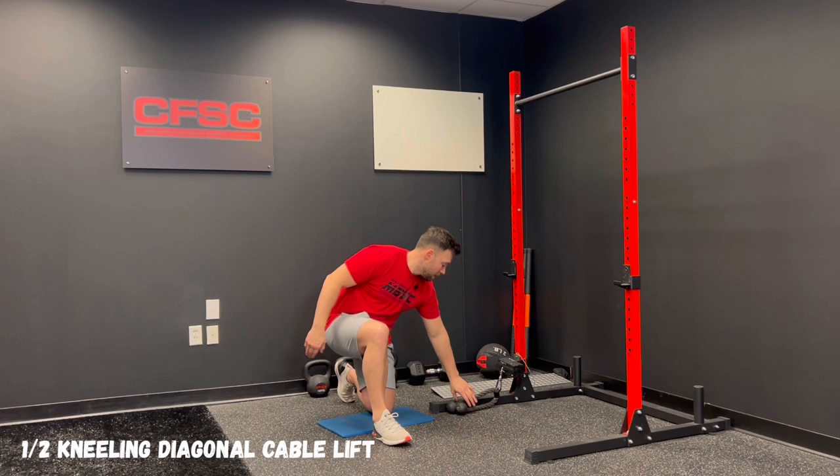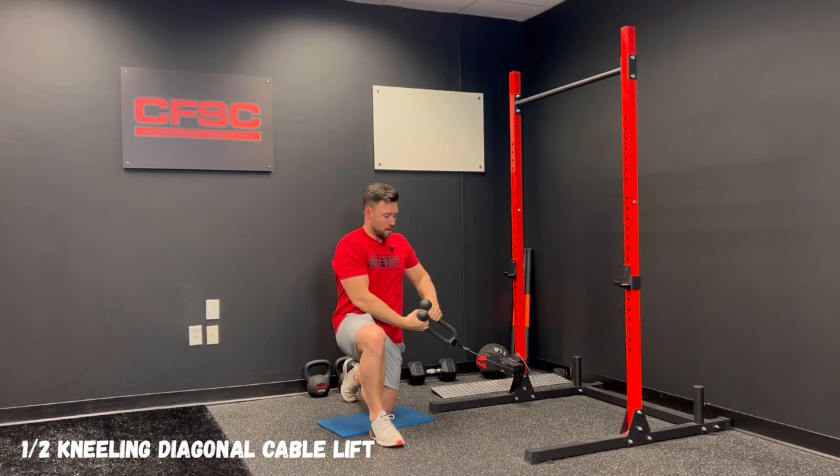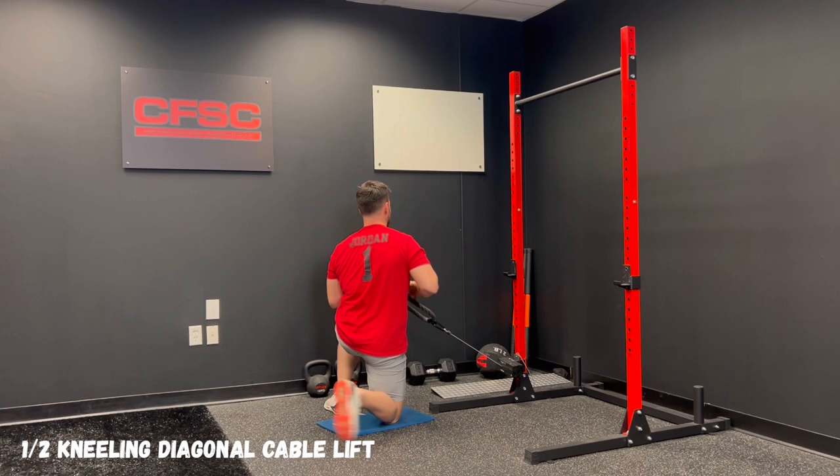Squeezing their glute nice and tight and keeping their ribcage down. Follow the tricep rope with your eyes — you're going to bring it up to your chest, reach, chest, and down. We're going to get some slight thoracic and cervical rotation, but I want to stay as quiet as possible through my lower half. If you're doing this in half kneeling, you would obviously have to do the other side — turn and face the other way and then work on your other hip. So we want to make sure that we're going from both directions.